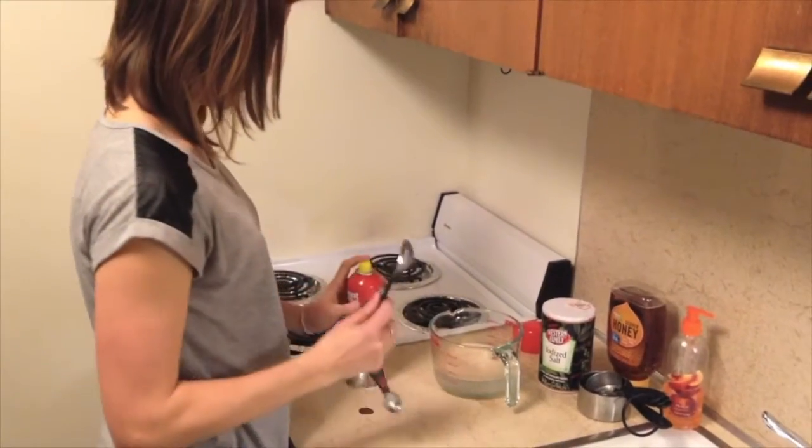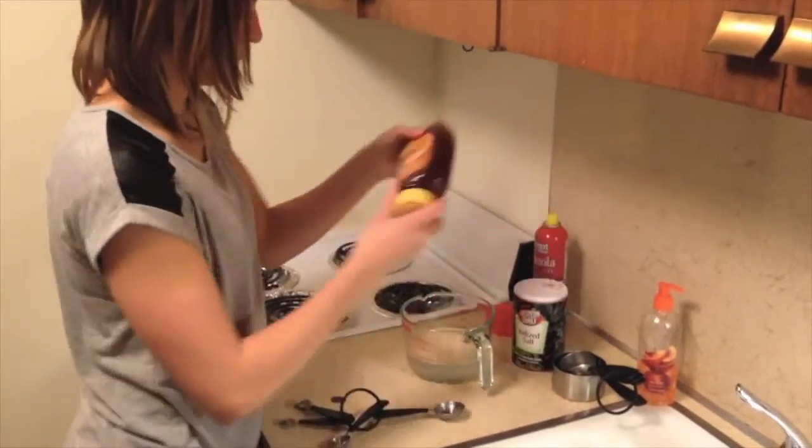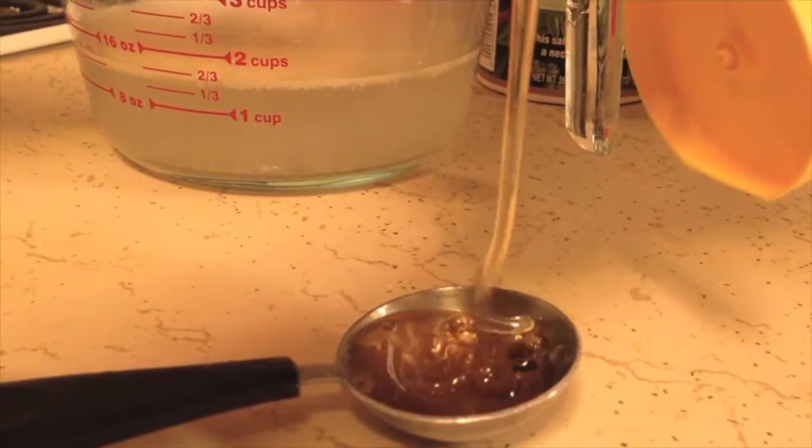Once we have the yeast, we will add honey to make the bread sweet and give the yeast something to feed on. A trick to measure the honey is to spray a tablespoon with cooking spray so the honey slides right out of the spoon.